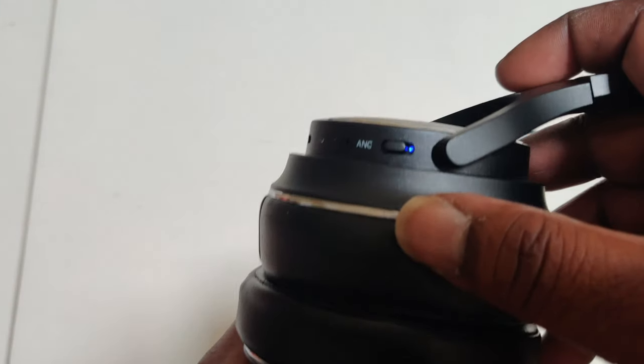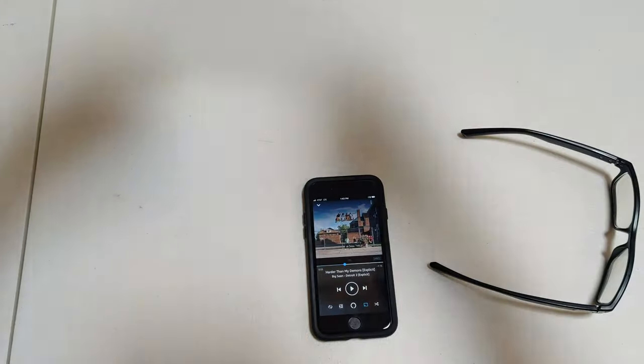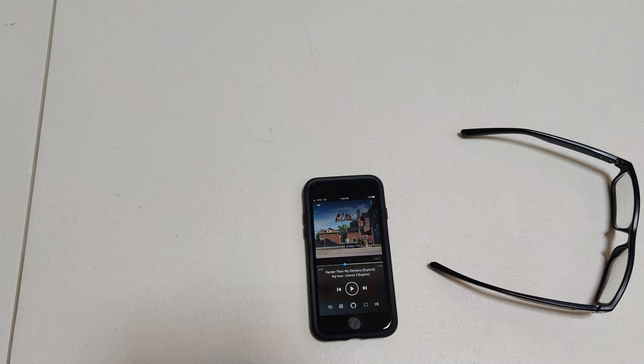You see when you power on the ANC, when you flip the switch you get a blue LED. Let's see if that does anything for it. Oh yeah, the active noise cancellation works damn good — I can barely hear myself.